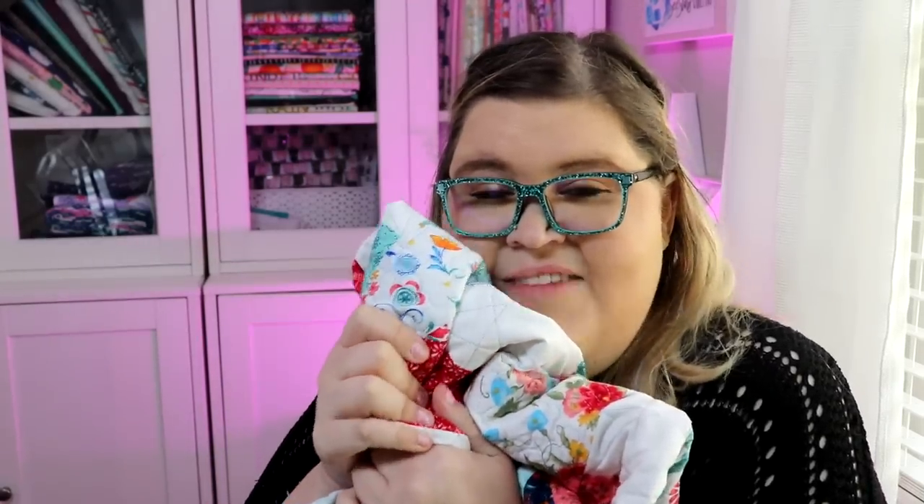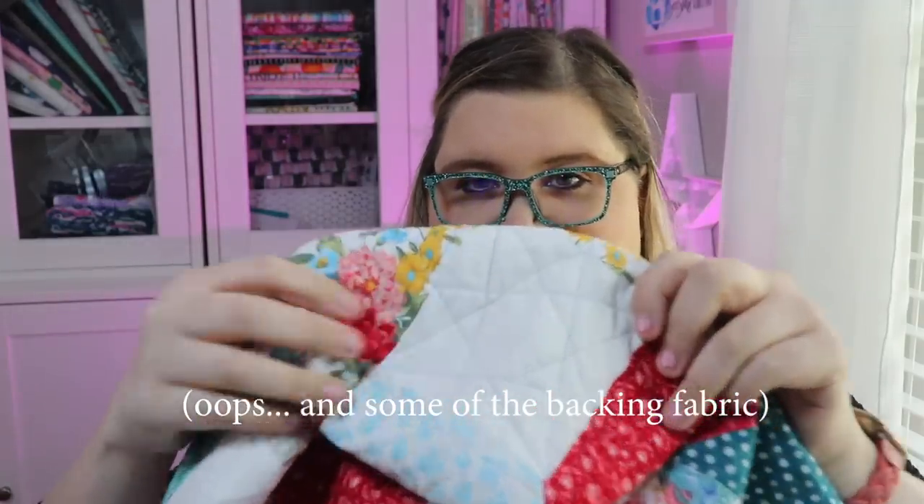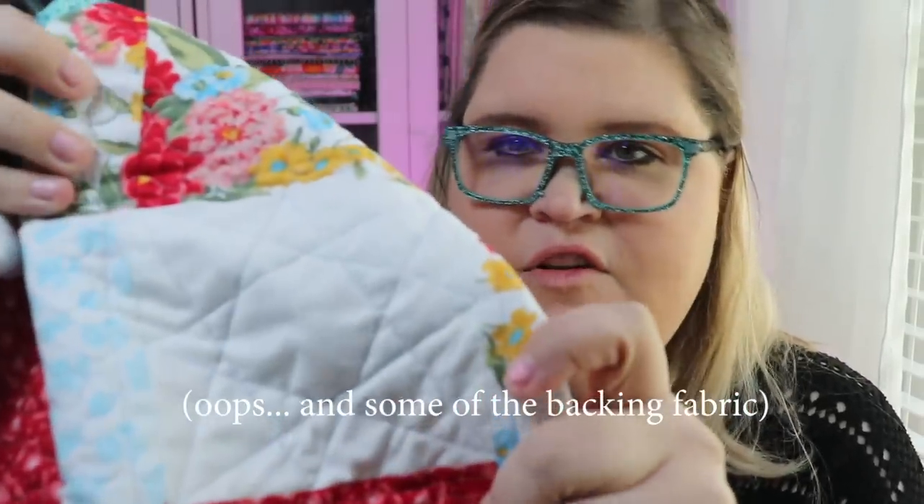So if you're sewing something that is just a play quilt, something that you're going to take on picnics everywhere — which I plan on doing with this quilt, actually, this one might make it into my living room for a while because I love the way it came out. I did use a bamboo batting on this, so it's soft. It is going to crinkle up a little bit more in the wash, and I'm very excited about that. The quilt is finished — I just finished the binding on this quilt and it turned out so lovely.